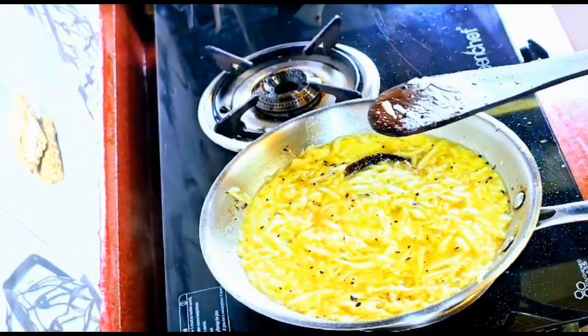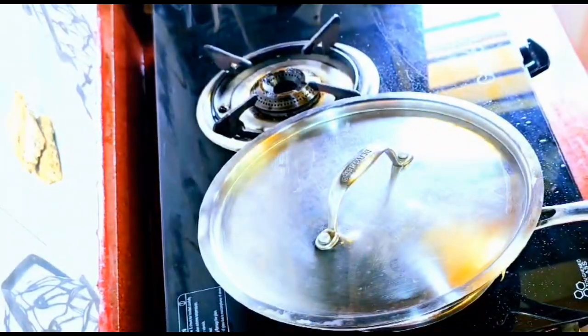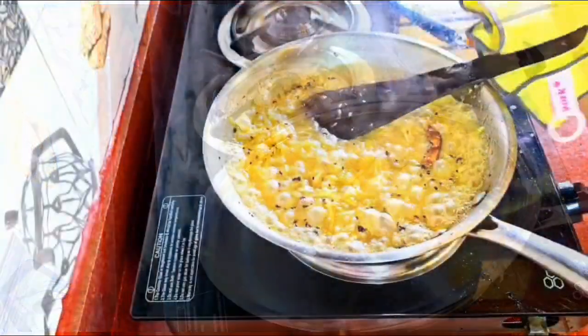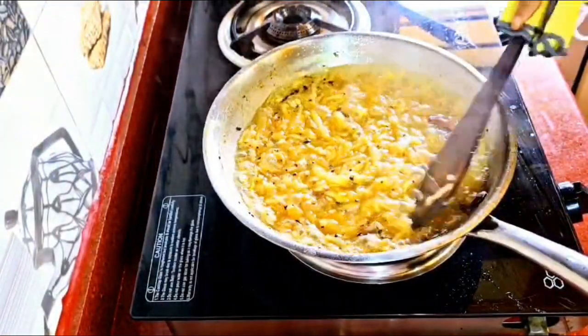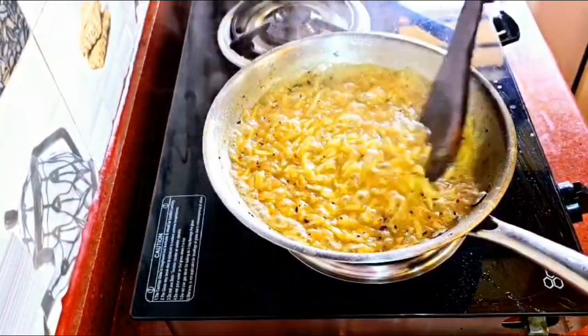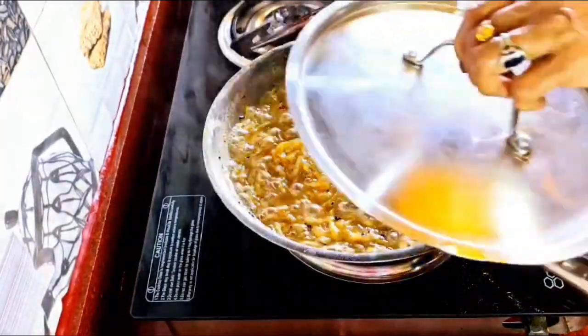Stir it well, then put the lid on. We will wait for three to four minutes until the gravy thickens. We just opened the lid and checked — it's not thickened yet, so put the lid back on and wait for two more minutes.